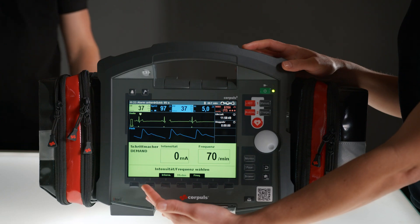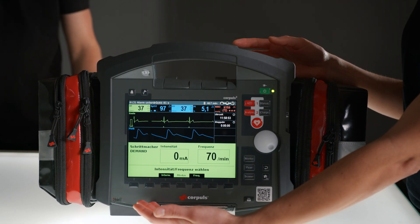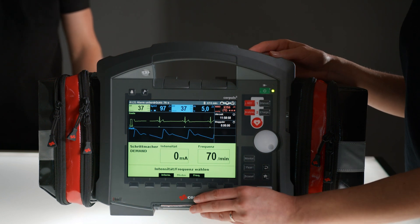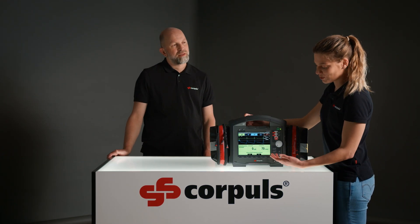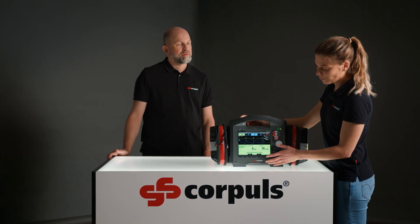On the left of the display, you can see that we are in demand mode. This is the mode in which the device starts automatically and in which we will now demonstrate the further procedure. If I want to change the mode, I can do that by pressing the corresponding soft key here in the middle. On the right side, you can see the preset frequency. It's currently set at 70 per minute, which works for us, so I'll leave it as is.